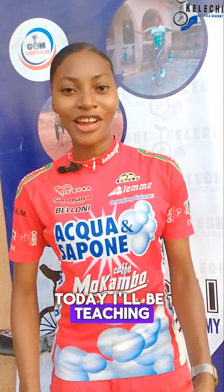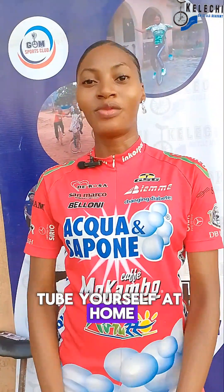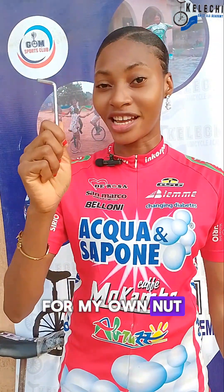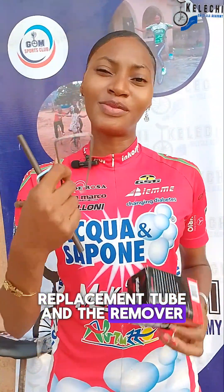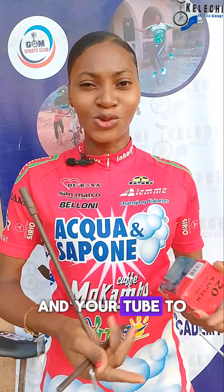Hello friends, today I'll be teaching you how to change your unicycle tube yourself at home. You'll definitely be needing an LM P5 hex key, a spanner 10, and of course the replacement tube and a tire remover — this is basically any metal tool that can help you gain access between your tire and your tube.